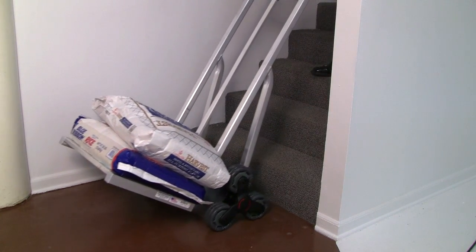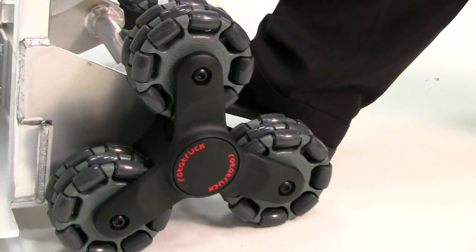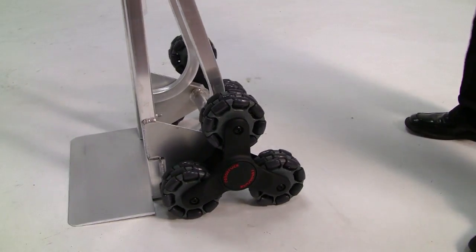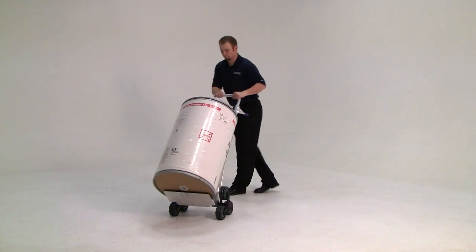The multi-directional casters allow for easy sideways movement. Space-saving hand truck stores upright when not in use. Available in barrel-back and flat-back designs.